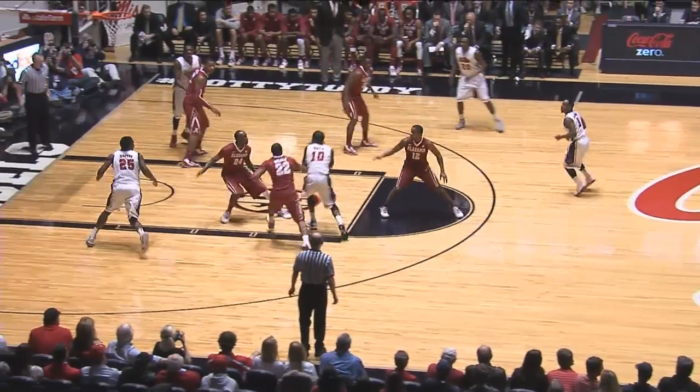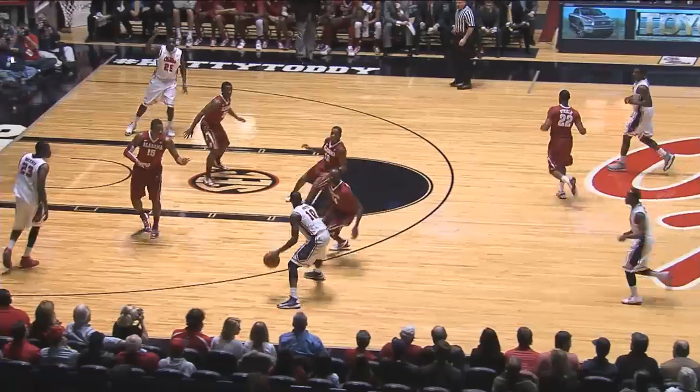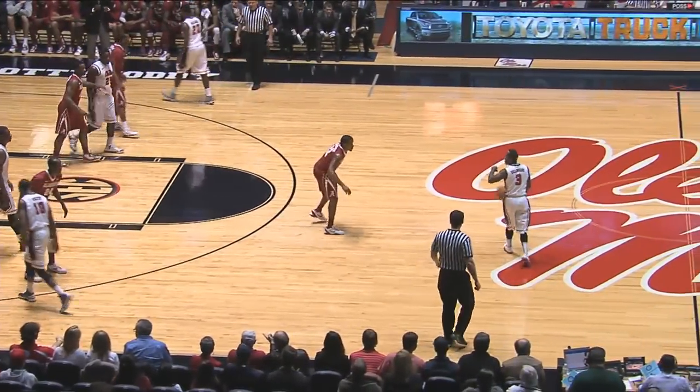In the man-to-man, looks left, gets it to the elbow to White, and he turns and shoots a 14-footer right in front of the free-throw line and makes it. Rebels break it with not much trouble — looked like a full-court man-to-man basically.